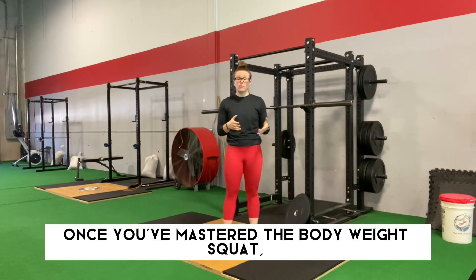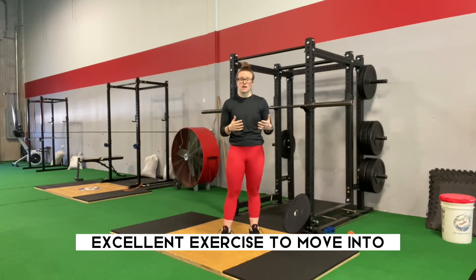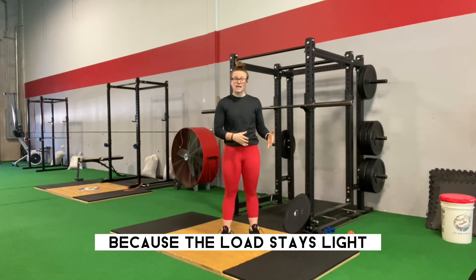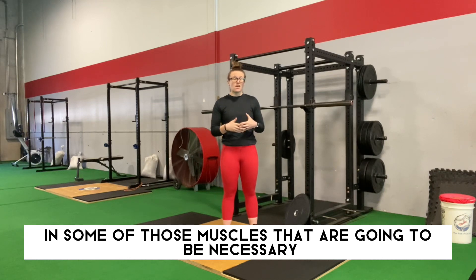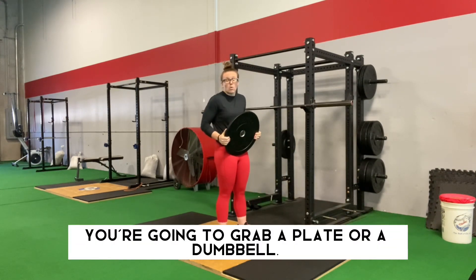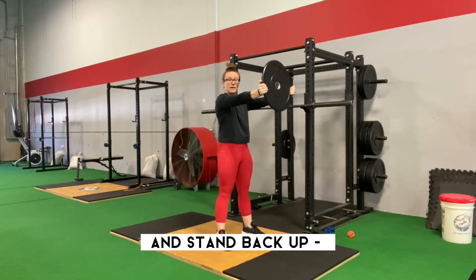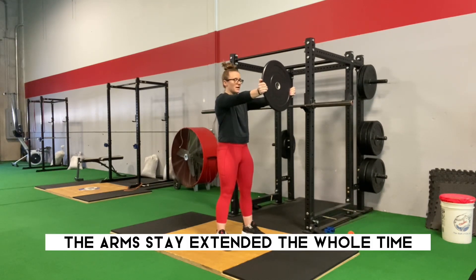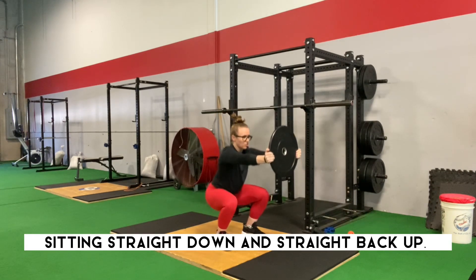Once you've mastered the bodyweight squat, it's time to move up to the next level of our hierarchy: the counterbalance squat. The counterbalance squat is an excellent exercise because the load stays light and it works to establish strength and endurance in muscles that are going to be necessary when the load gets heavy. You're going to grab a plate or a dumbbell, extend those arms out in front, sit down into the bottom of that squat, and stand back up — arms stay extended the whole time, really focusing on squeezing through that core, sitting straight down and straight back up.